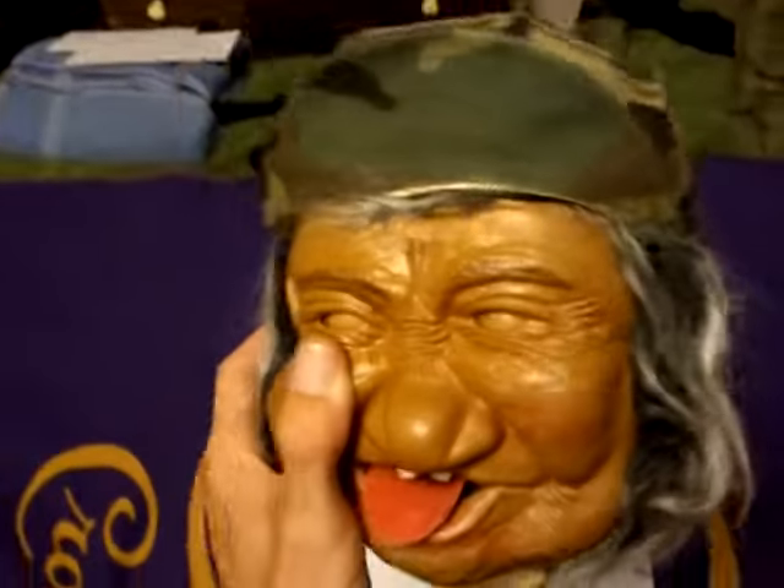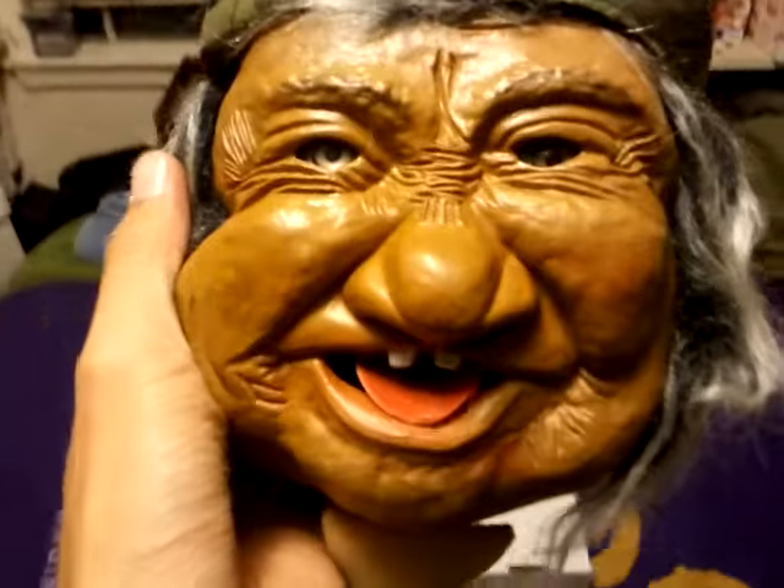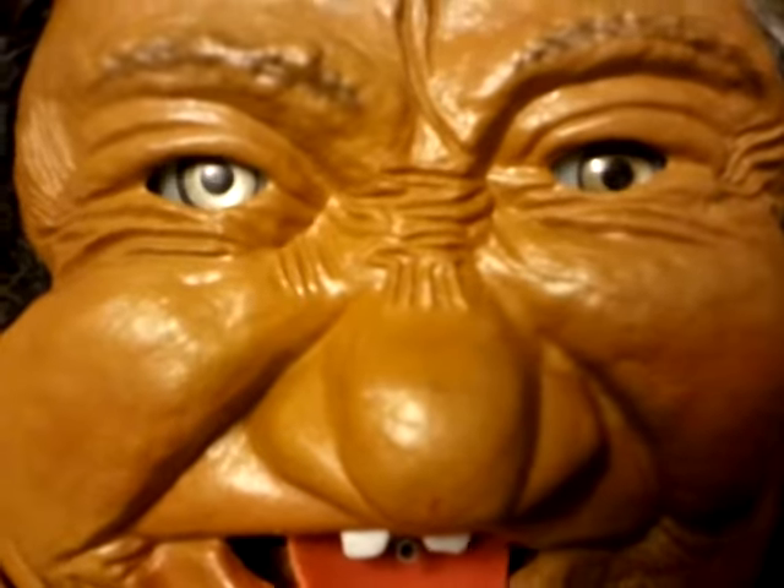And you'll see it's battery-operated, and you'll see why. You pull his little tie here, and it hangs on your wall. Just kind of hangs on your wall. See the little hose right there, in between his teeth.